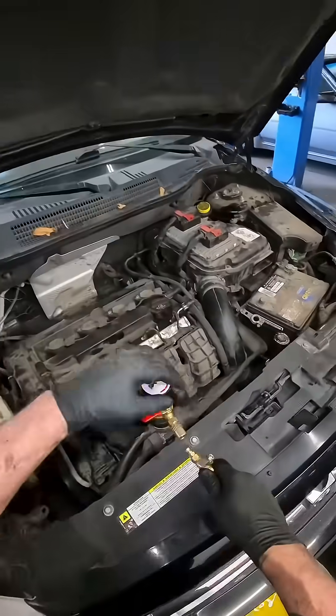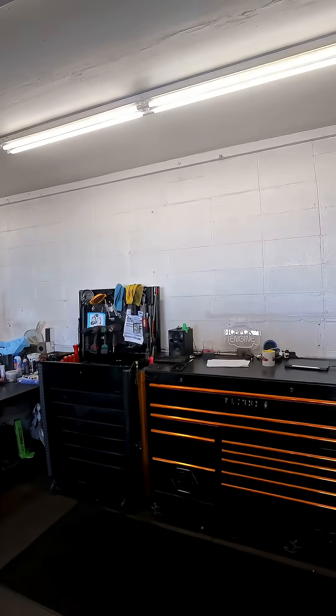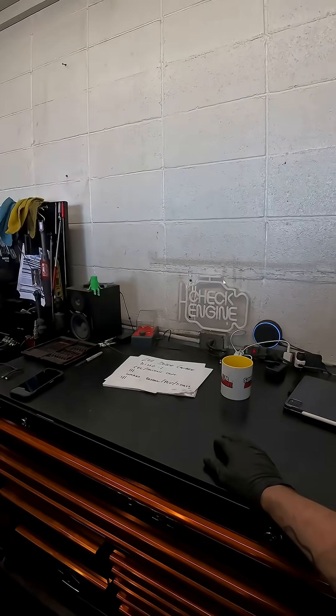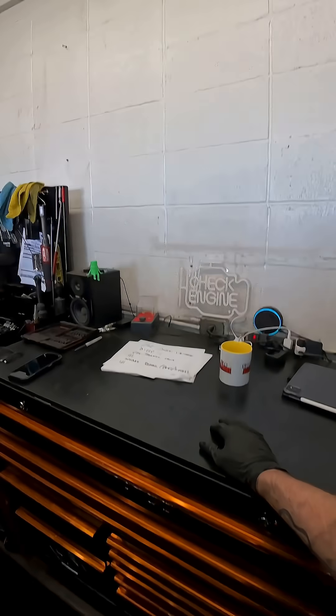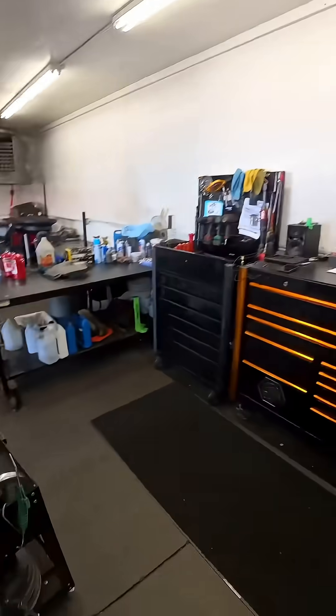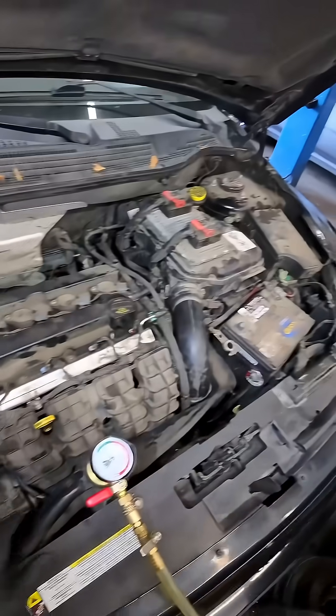So now that the system's under vacuum, let's look up the definition of vacuum. Alexa, what's the definition of vacuum? — A vacuum is a space that is completely devoid of matter. It is a void that contains no matter such as air or gas. — Thank you. Alexa, stop. All right, so like that gal there was saying, a vacuum is a space that's completely devoid of any matter, including air.